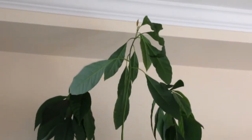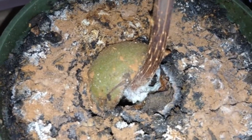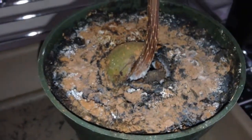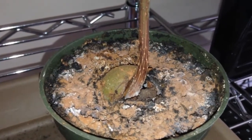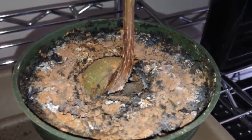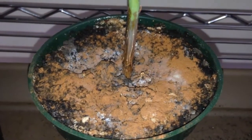Here are my avocados, and they're growing — they keep growing. See the new growth up there? But my concern is that the seeds have started to mold. If you look down there, that cannot be good. So I wonder if I should treat that or if I should remove the seeds. Let me know what you guys think in the comments.